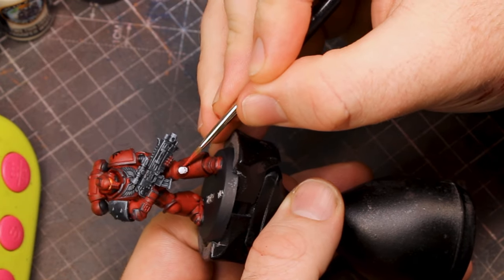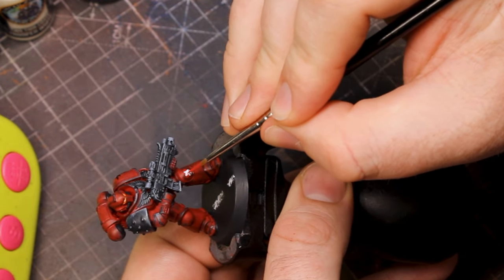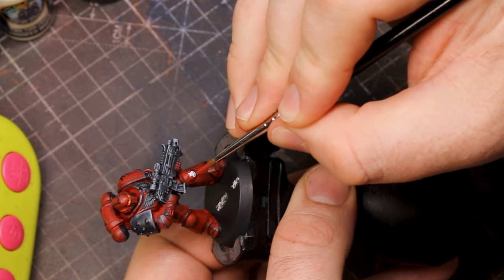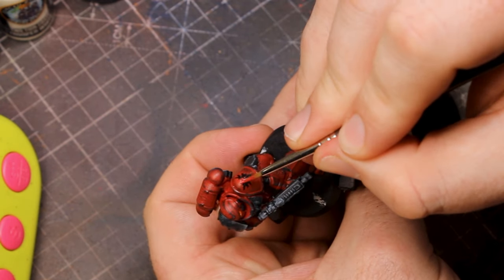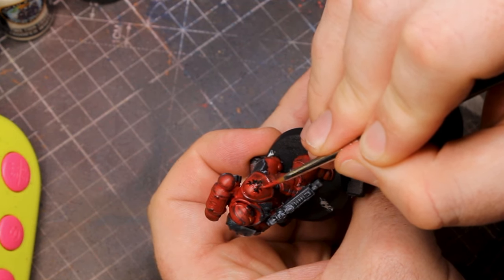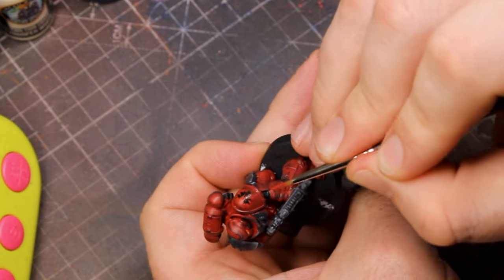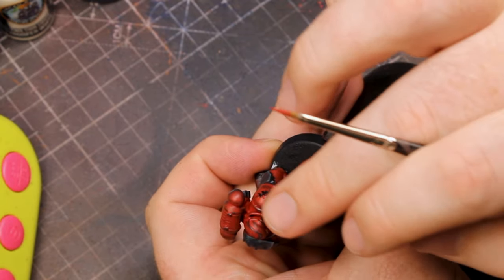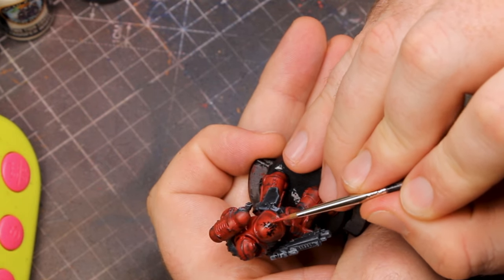Once those decals are nice and dry, we've got one final job — to make those decals look less pristine and more incorporated into the armour. Grab your red paint and detail brush and add some cuts and chips into the decals, similar to what we did with the white line. This will make those decals look really incorporated into the armour, especially with a battle-worn look — pristine decals would really stand out like a sore thumb.